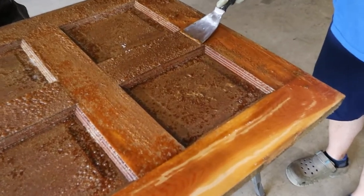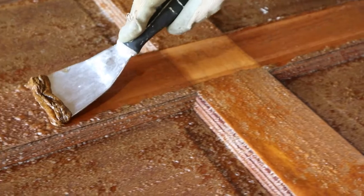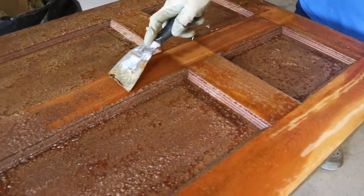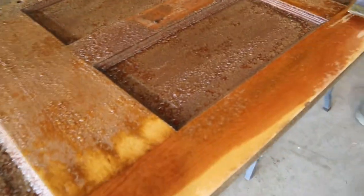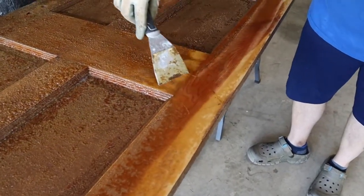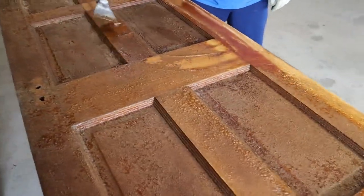Here you can see me taking the scraper just to remove the finish. There were a couple of spots that were still pretty thick with finish left, so you can see me taking some of the Goof Off and just putting it back over that area — especially on this side where we had tried to sand before and it was just ruining the sandpaper, so it definitely needed the stripper.